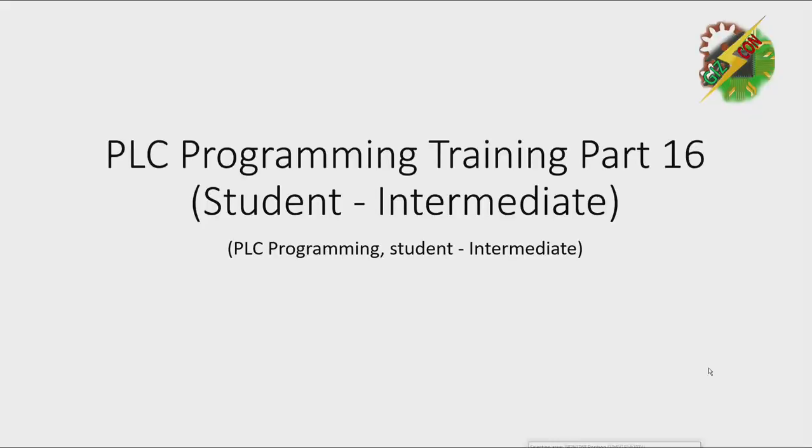Hello everyone, this is Ander again, and now we're going to discuss PLC Programming Training Part 16. Okay, let's start.